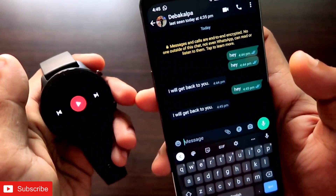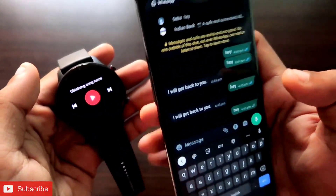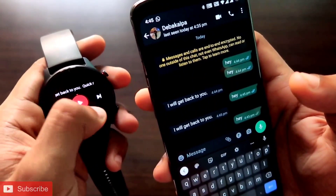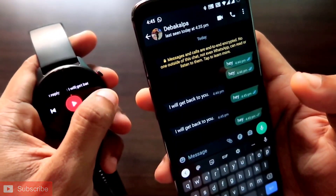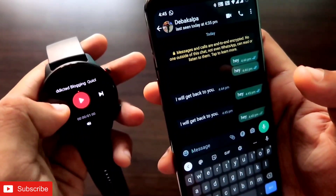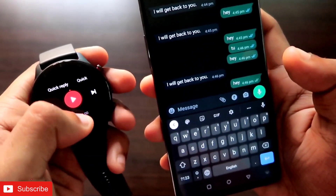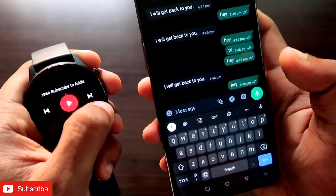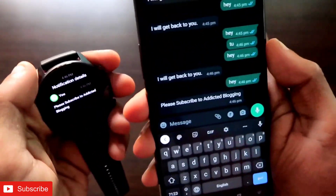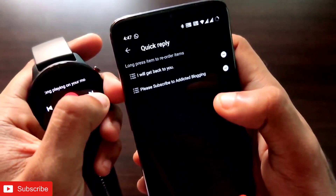If you want to send a specific quick reply or change between quick replies, when you receive a message and are in the music player, click the play button and then use the next track button to navigate through your configured quick replies — such as 'Please subscribe to Addicted Blogging' or 'I will get back to you.' Select the one you want and click play to send it.